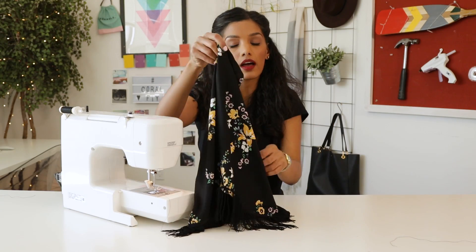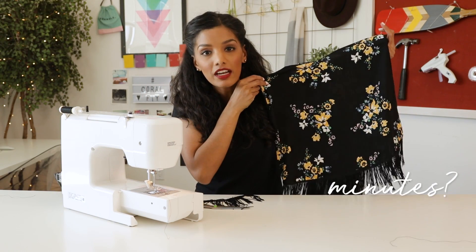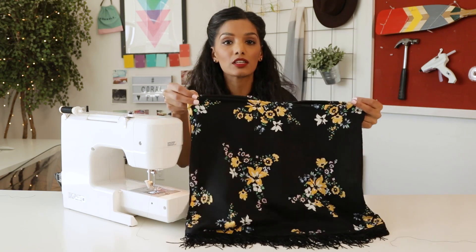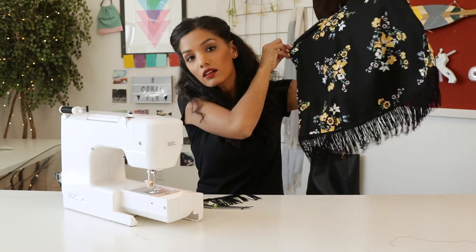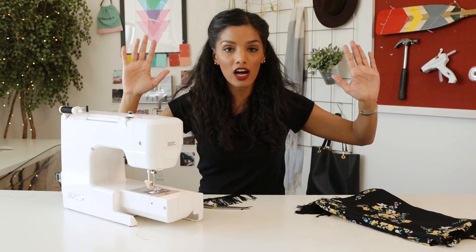This probably took what, like three or four minutes? This is so simple. This beats spending hours at the mall trying to find the perfect outfit. Boom, right there.